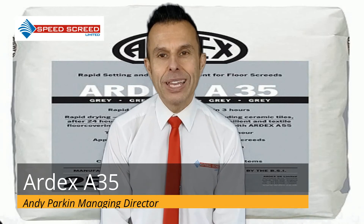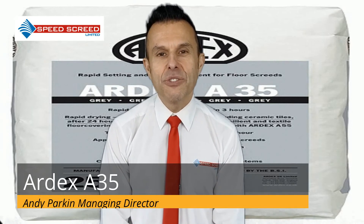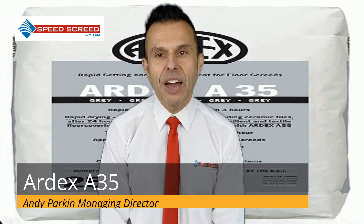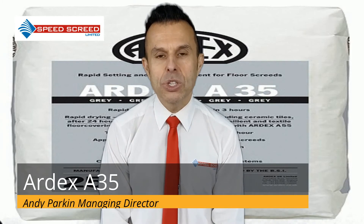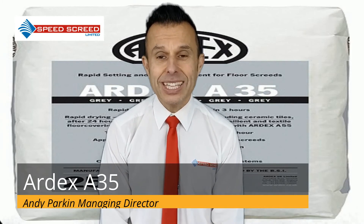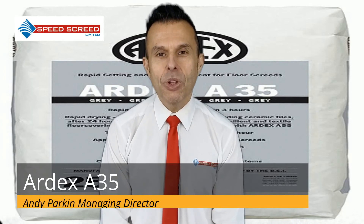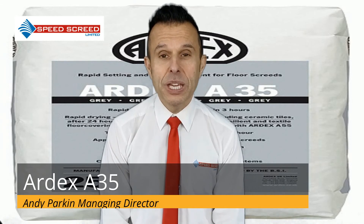Another great reason to choose Ardex A35 is that it will reach the required compressive and tensile strengths after just 24 hours and pass the BRE screed test in just 6 hours. Key features: walkable after 3 hours at 20 degrees, place flooring after just 24 hours — which could be reduced to 4 hours when used with A55.